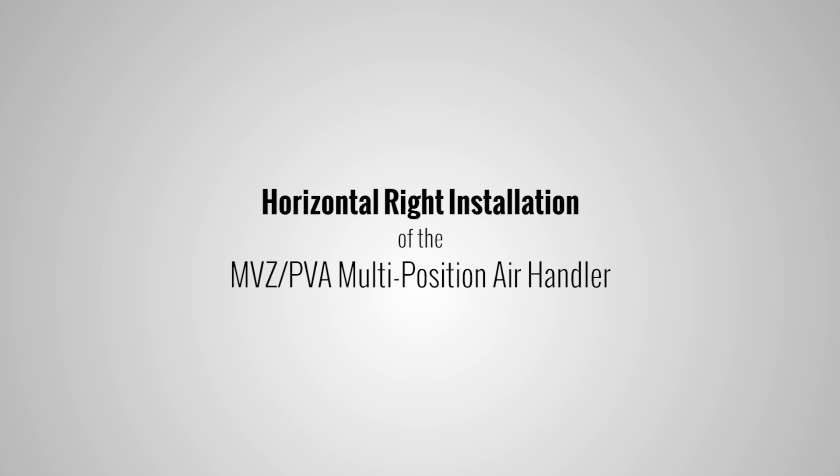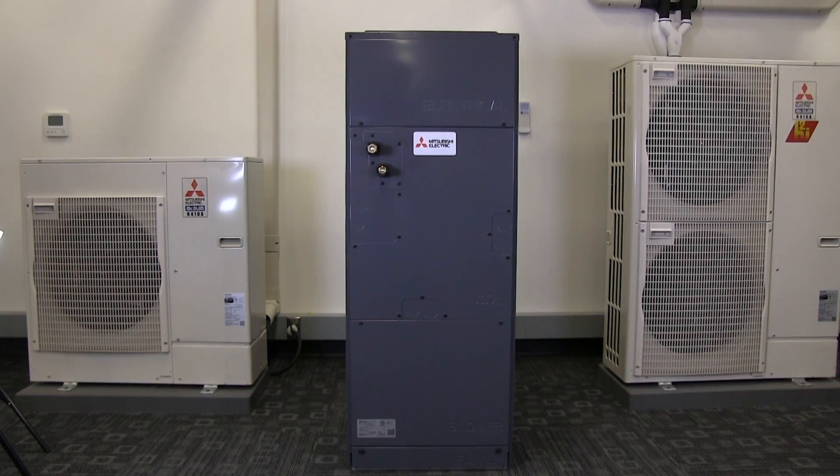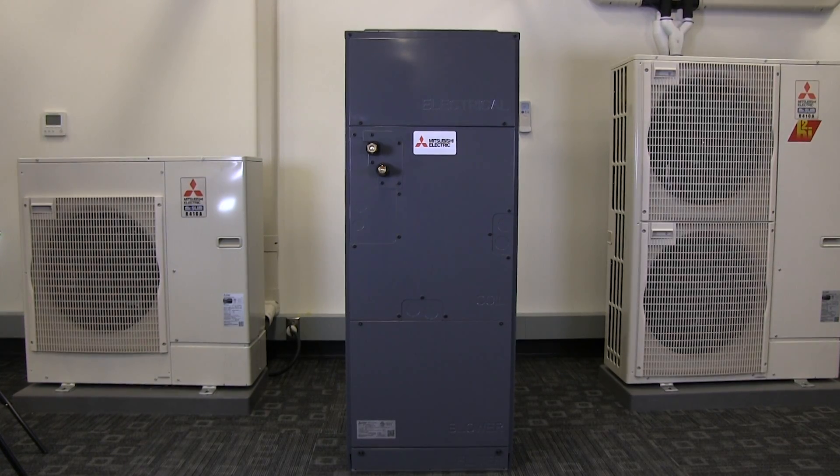This video demonstrates the horizontal right installation of the Mitsubishi Electric MVZ PVA multi-position air handler unit. Have the installation manual available for reference.